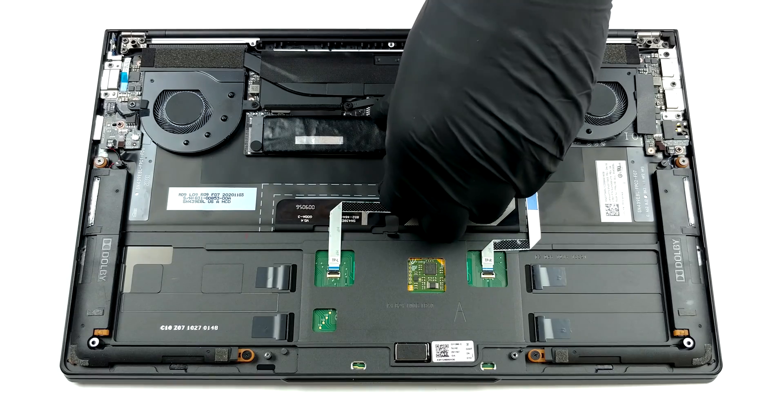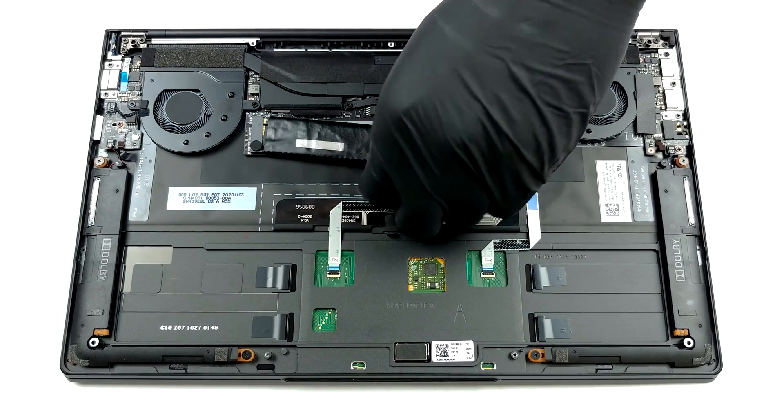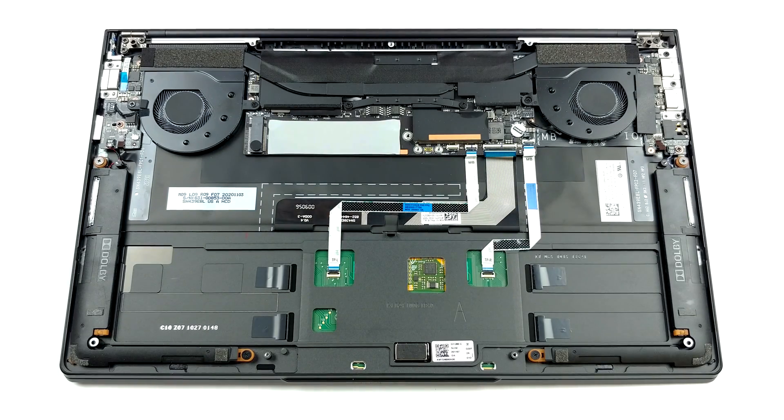As for the cooling, it employs two heat pipes and two very thin fans. Also, you can see that the heat pipes are surrounded by some heat spreaders, which further helps with thermal management.